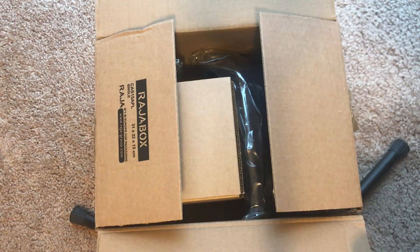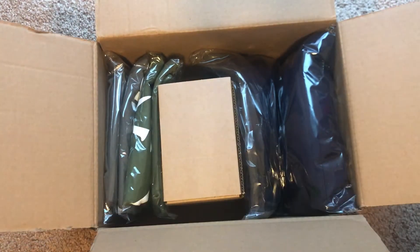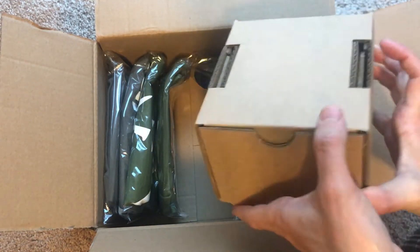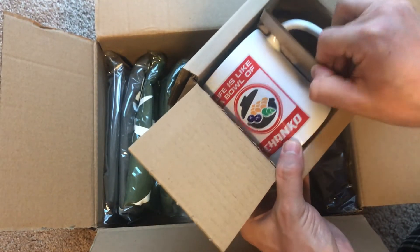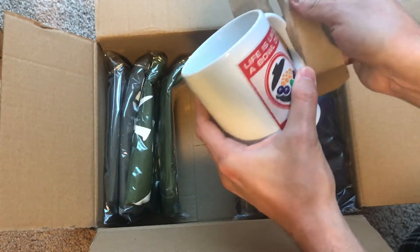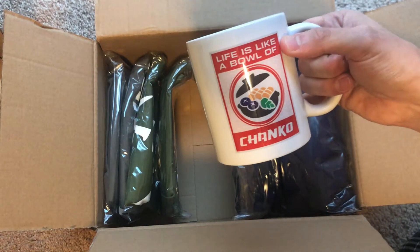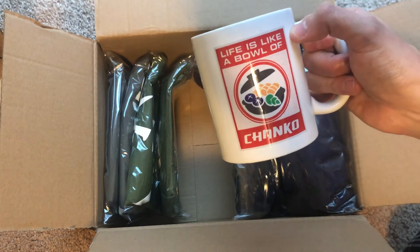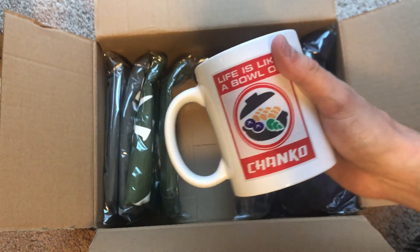It's only open because I don't want to show everybody where I live, but you can see what I ordered. The four items I ordered came very well packaged, tightly packaged in the box. Let's open this first item, which is going to be a coffee mug. It is the Life is Like a Bowl of Chonko mug, printed on here very nicely, centered, and looks great. So I am going to be very excited to sip all kinds of beverages out of this.